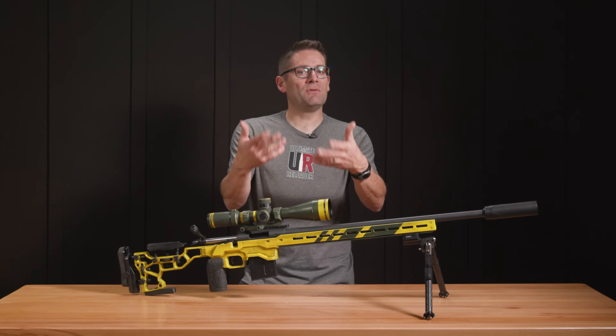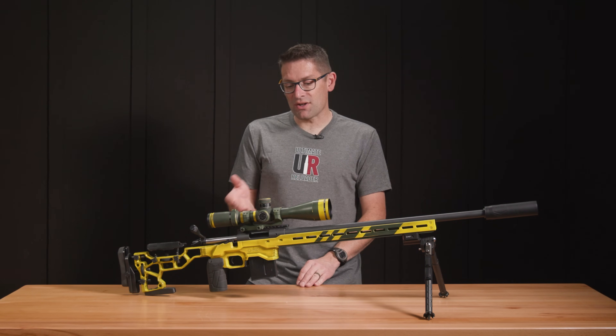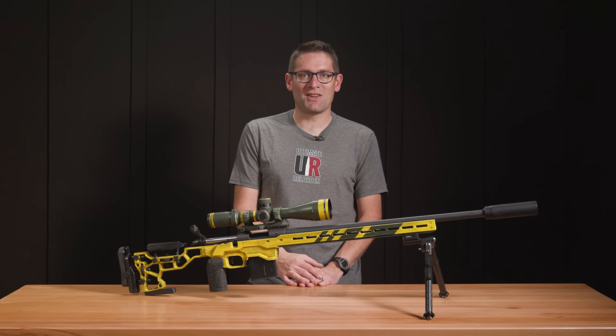My question to you: have you taken the advanced training? What was your experience and how was it beneficial to you? Also, if there are specific Cerakote projects you want to see here on the channel, drop a comment and we'll start that discussion.